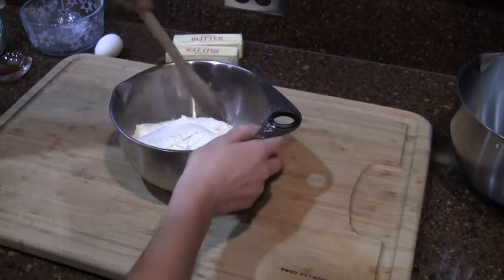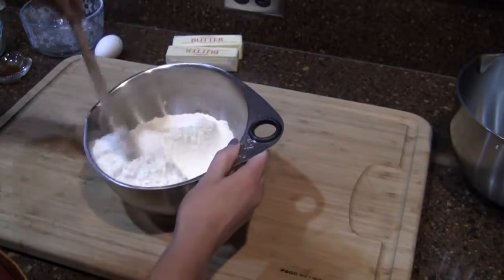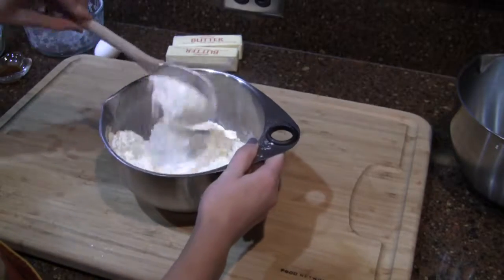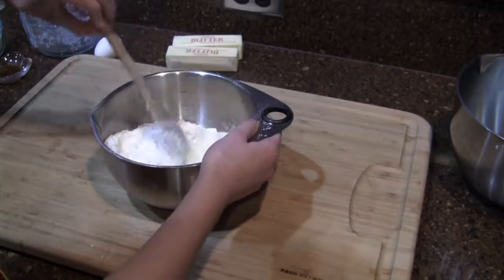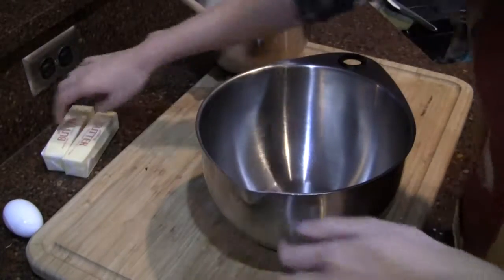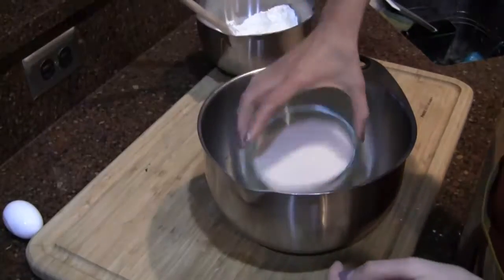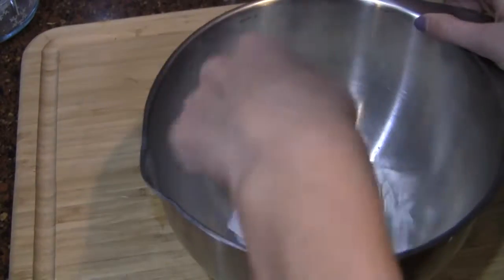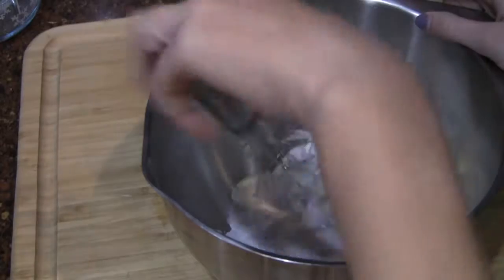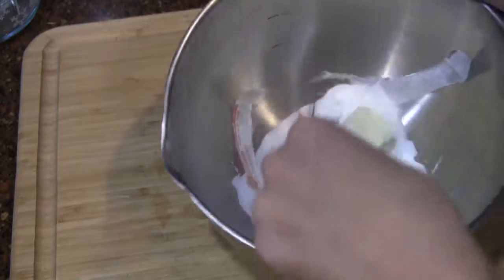I'm just going to get a spoon and put that all together. Looking scrumptious already — can't you just picture the cookie and taste it already? Next, for the large bowl, we're going to put in the butter and the sugar. We're going to blend that up until smooth. It's super important that your whisk is controlled by your wrist — by your wrist, not with your fingers or with your whole arm. You're going to get the best product if you're blending it like this.